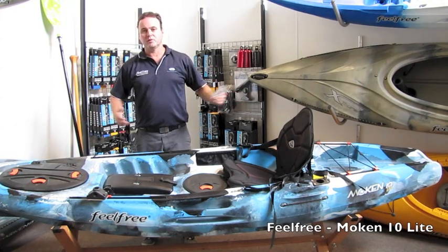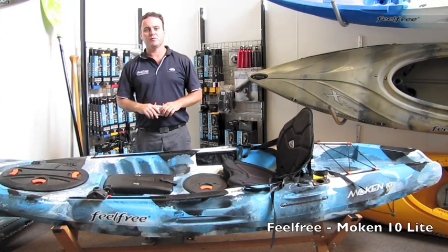This is the Mokin 10 Light. Please enjoy it, paddle it. Peter from Feel Free Kayaks Australia.